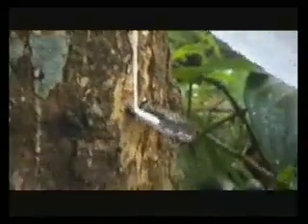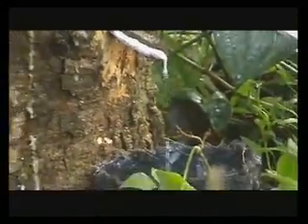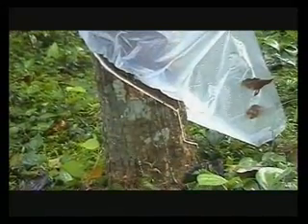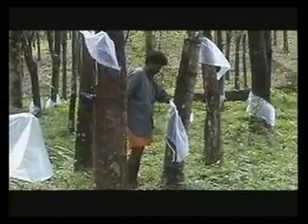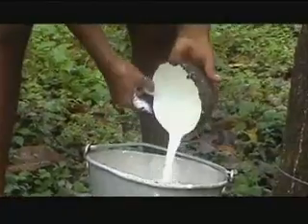In fact, it takes the milk from 2000 trees to make one queen-size mattress. Each tree yields only 50ml of natural latex per day. Every mattress that is bought ensures that 2000 trees remain in the ground.